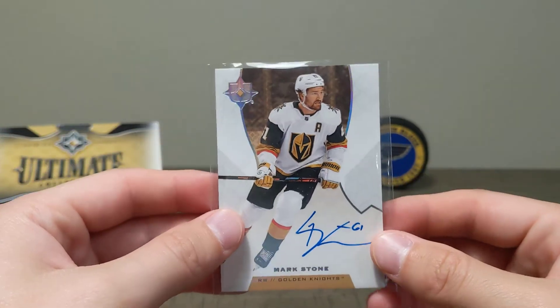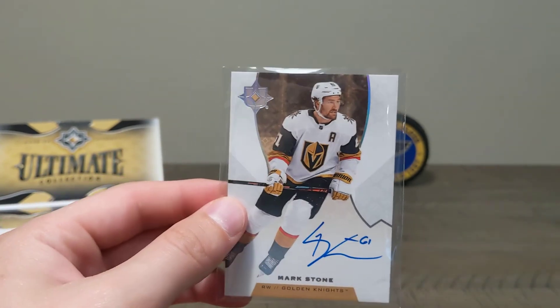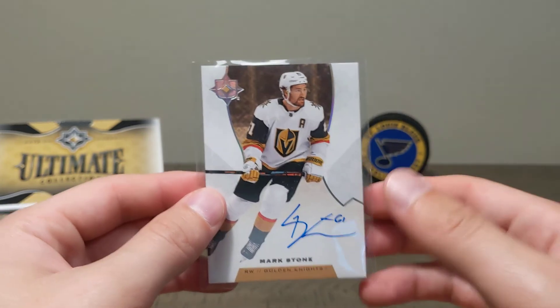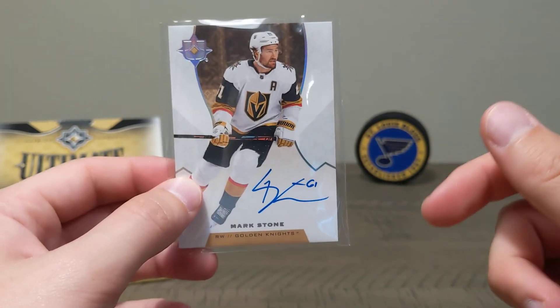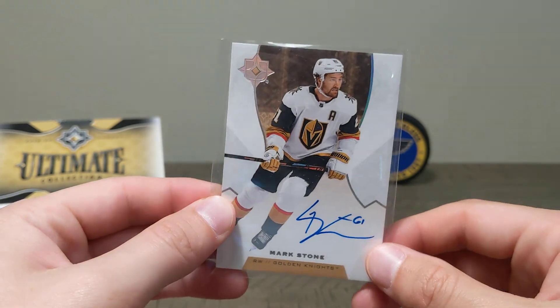Pretty sweet. Very happy with this — $150 for the box. I'm not sure what these cards are going to total out to as far as resale value, but it could have been way worse. Very excited with what we got. If you like what you saw, please like the video and subscribe below. We'll be back soon with another video — peace out.